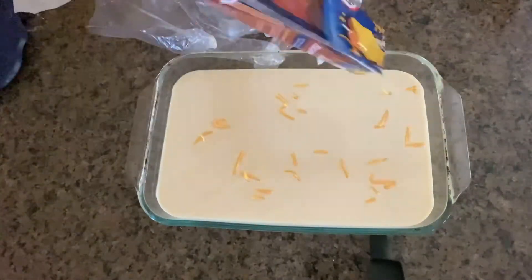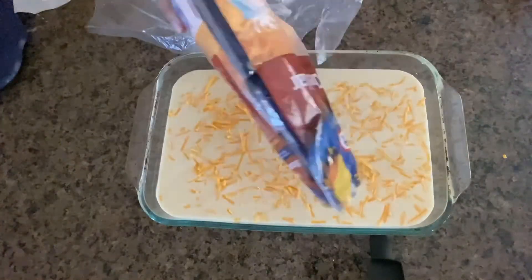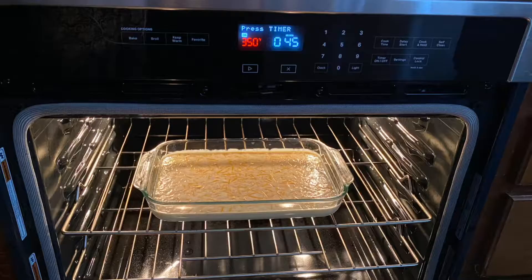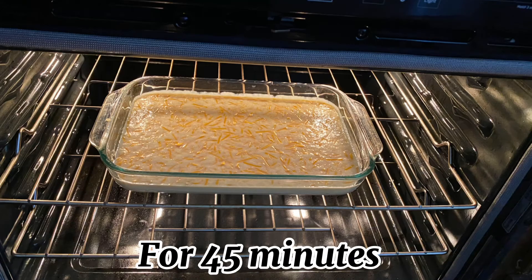Sprinkle the cheese on top. Bake at 350 degrees Fahrenheit for 45 minutes.